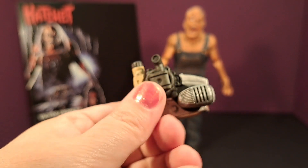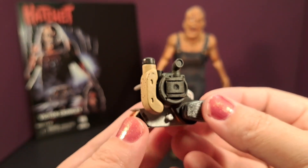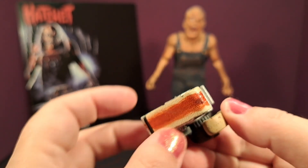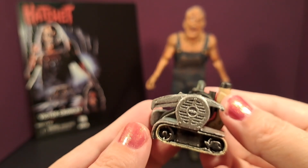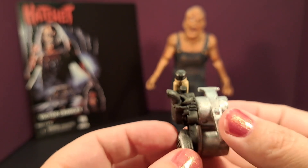This is the belt sander that he uses in Hatchet 3, and I'm really blown away by all the little details they put on it. They put blood right there on it, and it looks like a little handheld mini belt sander. It's great — really impressed with that little piece.